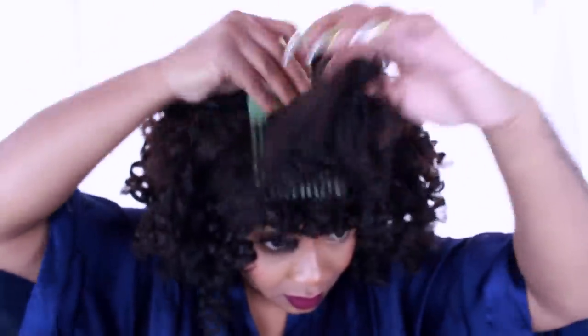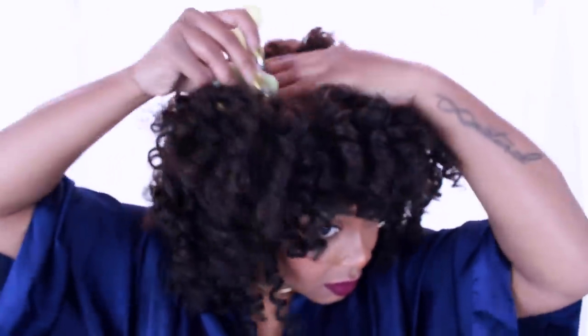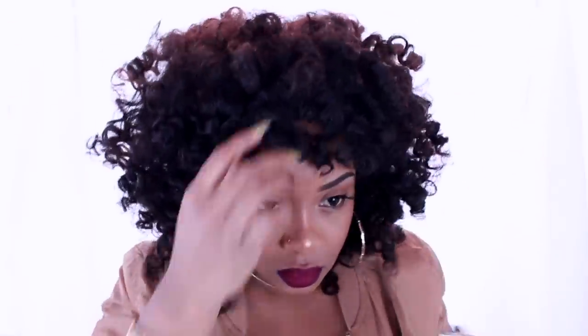Now the styling process is not over. Using a hair pick is so important. Basically you're just going to pick at your roots, pick in any sections where you want lift, so it'll give your style some shape, some lift, and some body.